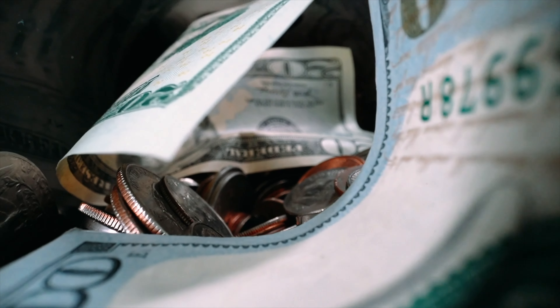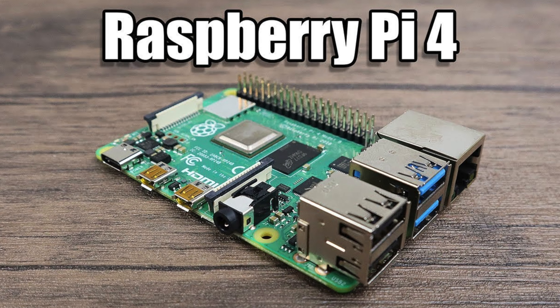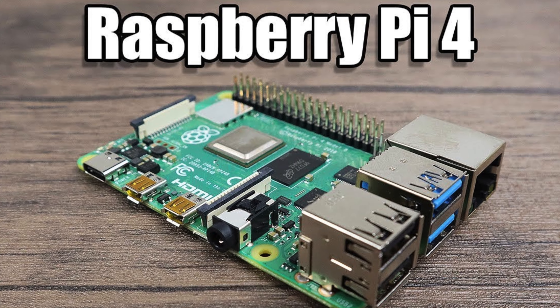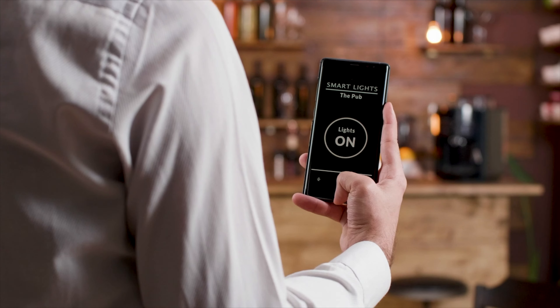These devices can get expensive. So in this video, to save money, reuse your existing USB drives and get the same functionality, let's build one using a Raspberry Pi 4 at its core and also use it as a DIY smart home hub using Homebridge.